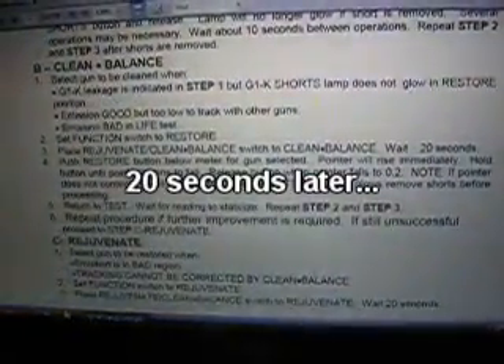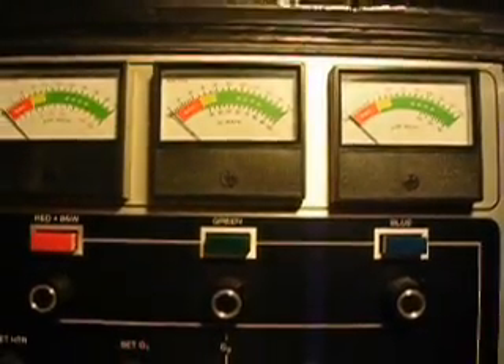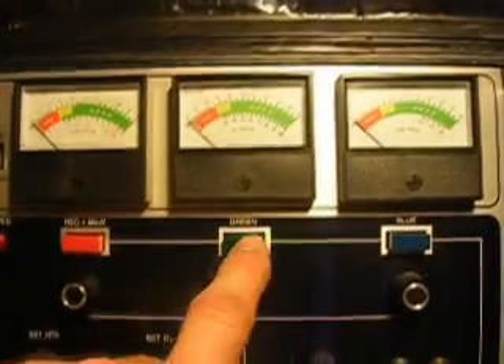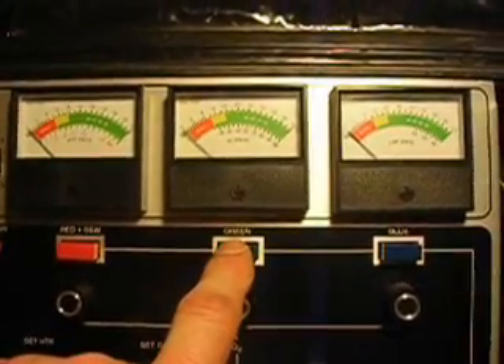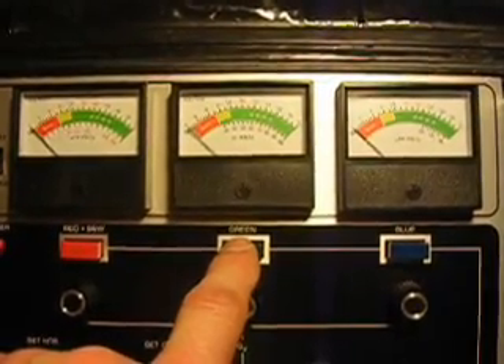Wait 20 seconds. Okay, that's at least 20 seconds. Then we do the process — the clean and balance. We're going to start with the green gun again. This time I'm going to switch back to test after I do each one. That's the proper way. I did one gun after the other without ever leaving the Restore mode on the function selection dial, and that was incorrect.